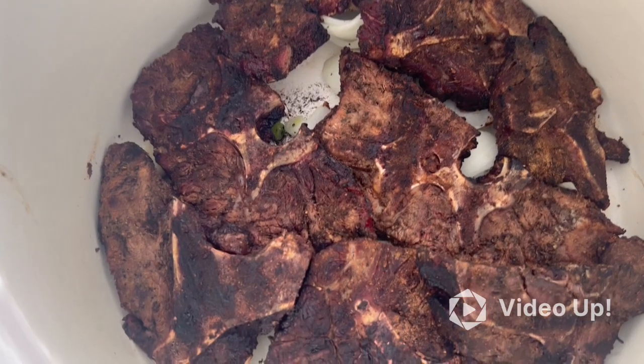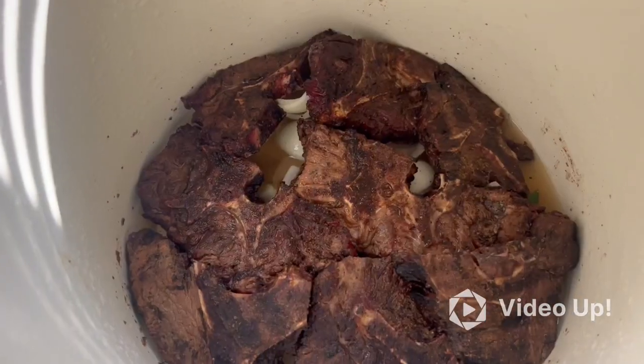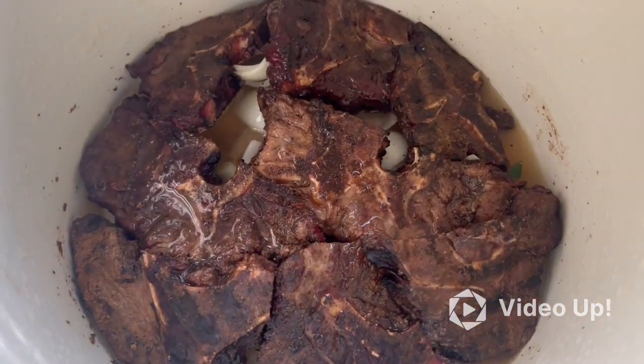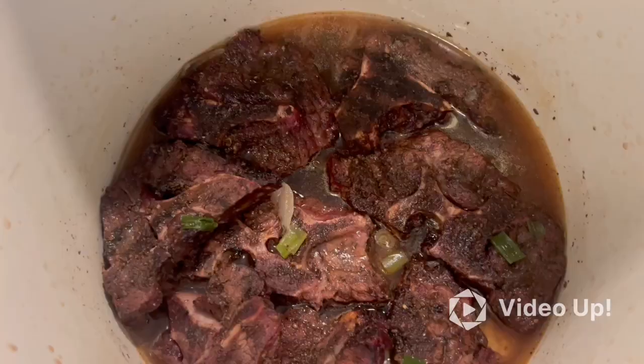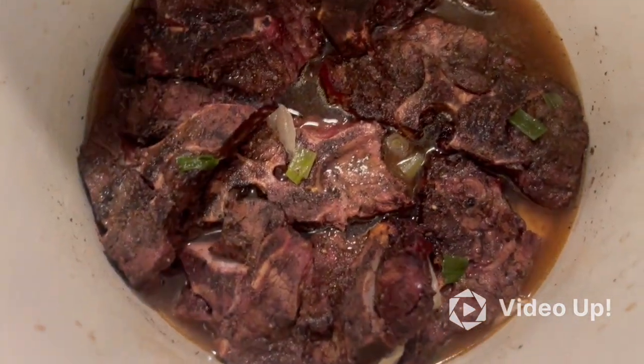Just pulled my neck bones out, now I'm about to add the chicken broth — that's about two cups. They look delicious already. Let them go for about 30 more minutes.